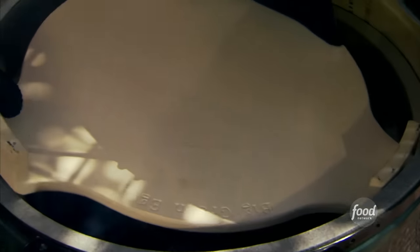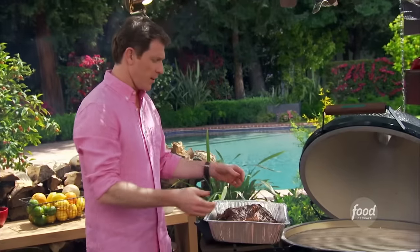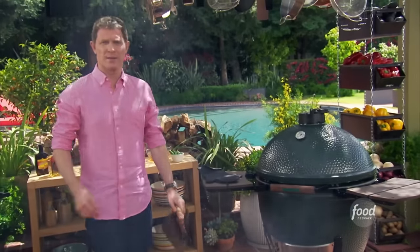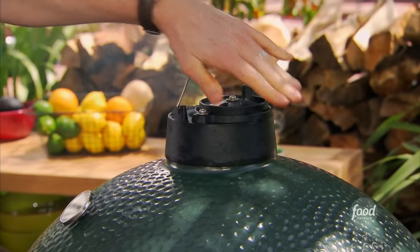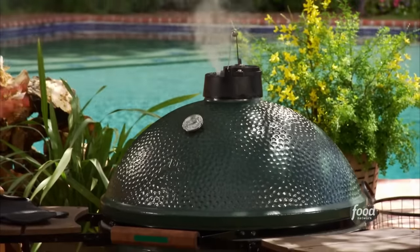We're actually going to deflect the direct heat — you can see it's starting to smoke already. Then we're going to put the grates on top and now we have a smoker, just like that. We're just going to take the brisket, fat side up, and put it on the grates. I want to cook this at around 200 to 215 degrees. The ceramic part of it really insulates it incredibly well, and sometimes I can go 12 to 14 hours and never have to change the charcoal. And we'll see you in 12 hours.